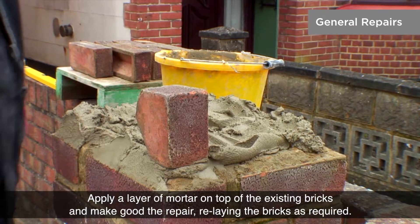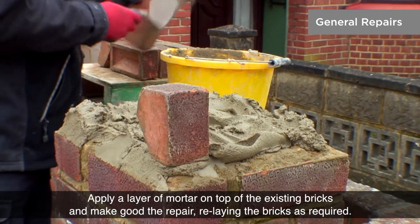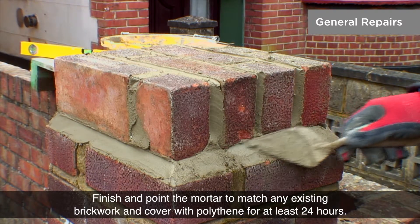Apply a layer of mortar on top of the existing bricks and make good the repair, relaying the bricks as required. Finish and point the mortar to match any existing brickwork and cover with polythene for at least 24 hours.